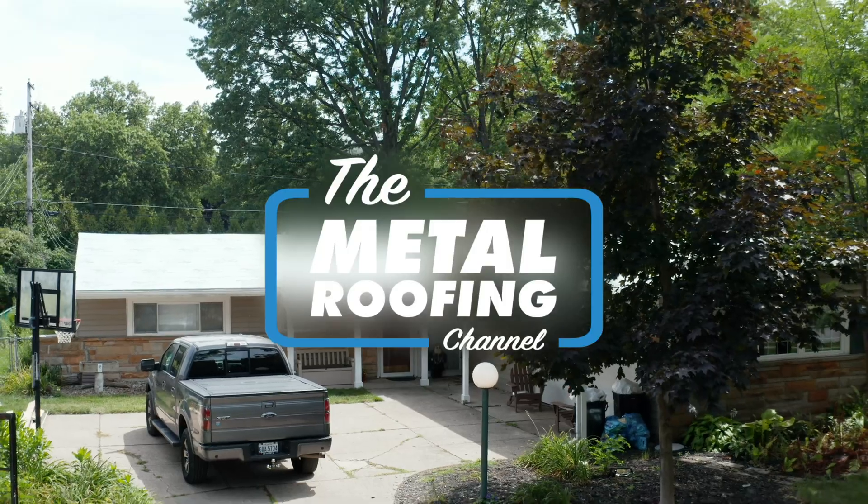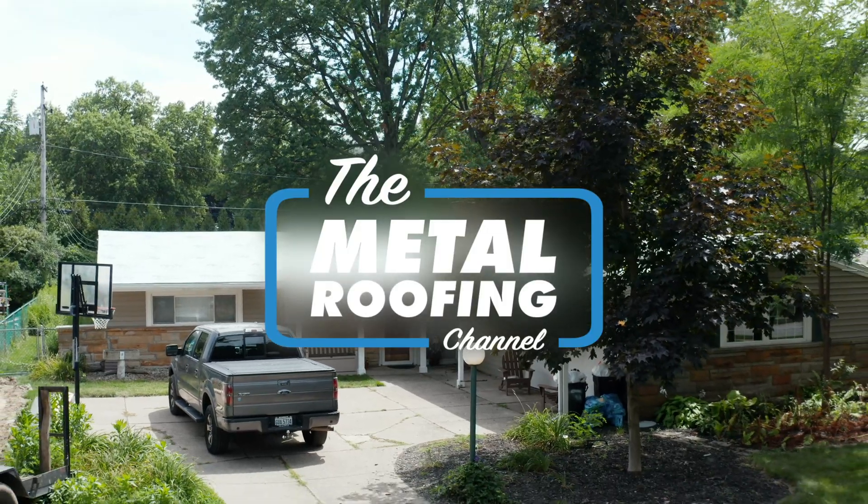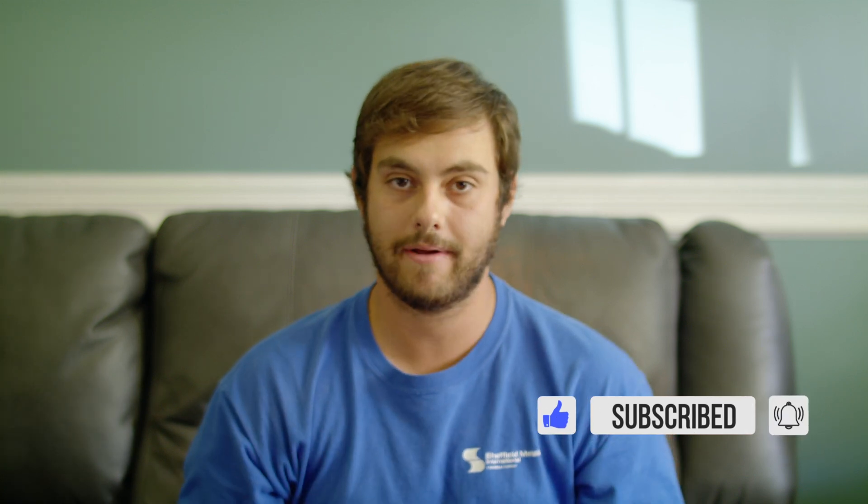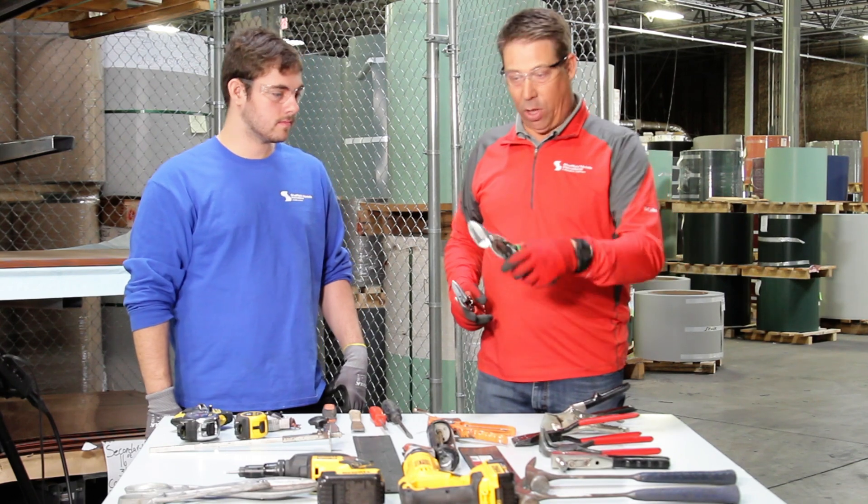Welcome to the Metal Roofing Channel. I'm Thad Barnett. If you follow the channel, you know that we're in the middle of a standing seam metal roof installation series working on Adam Mazzella's house. So we're going to take this opportunity to talk about how to dry in a metal roof. To help me out, I have Dave Stubbs from the Sheffield Metals Technical Department — he's got years of installation experience and really knows what he's talking about. Great to see you, Dave.